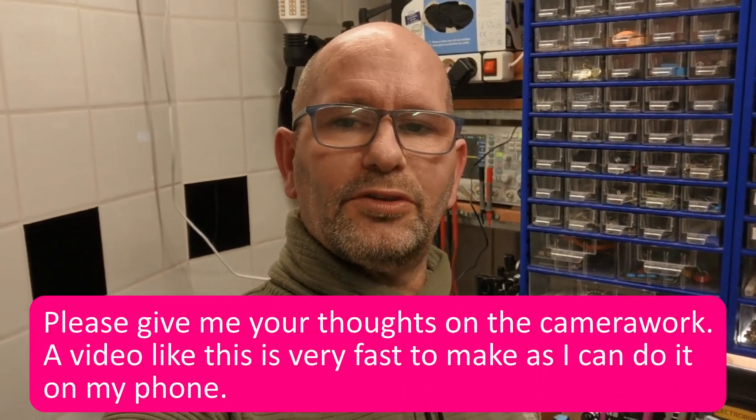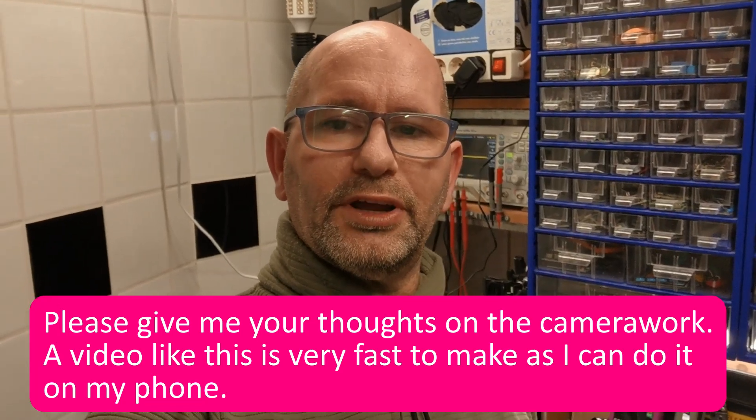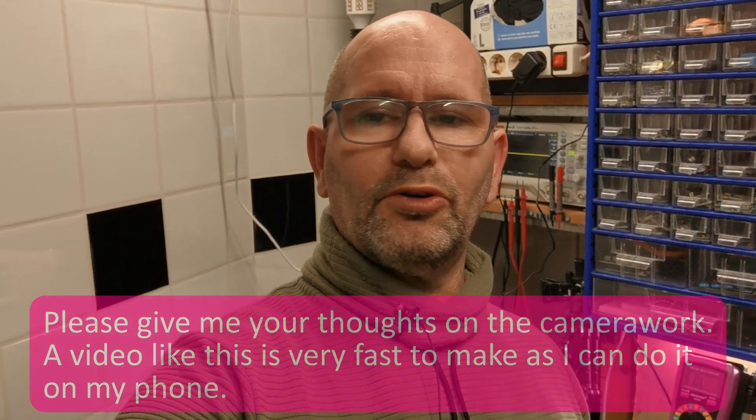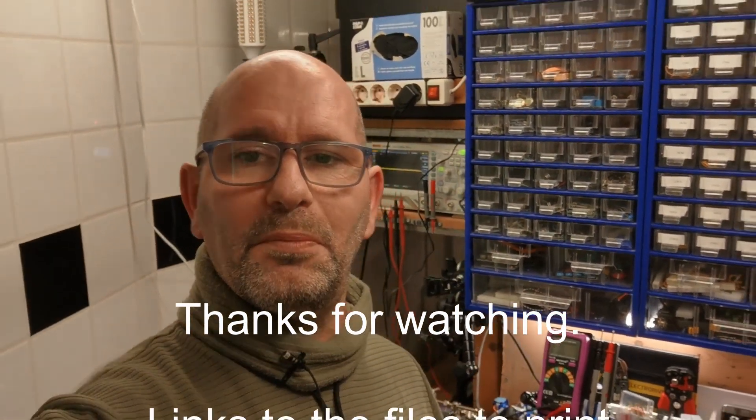By the way, this was the very first time for me to use a camera that was mounted on a gimbal. I'm not really experienced with working with gimbals. I did this recording on my phone and I hope that the quality is good and that you all like it. I hope to see you guys next time.